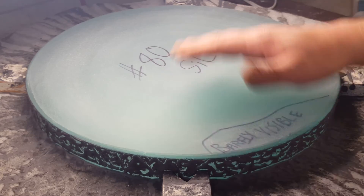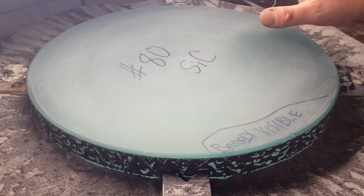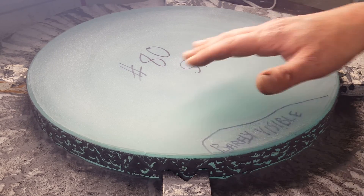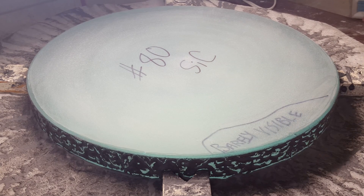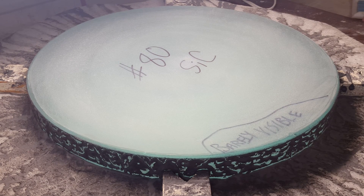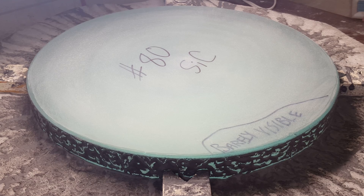I'll use the spherometer and check for flatness, and we'll get that all ground through 80. Once it's completely flat and consistent with the grit I'm working with — 80, or even 120, I might go that far — then I'll go ahead and grind the whole surface through about 25 micron. Then we'll flip her over and start working the front side. So that's how we get those backs ground flat on this fixed post grinding method. Thanks for watching.